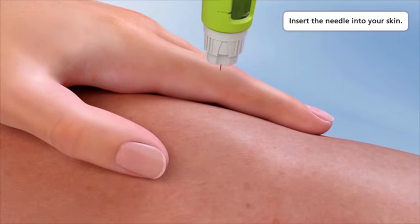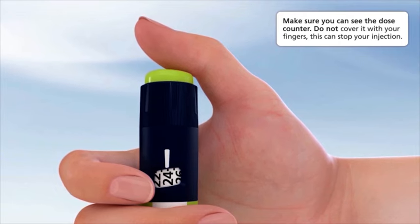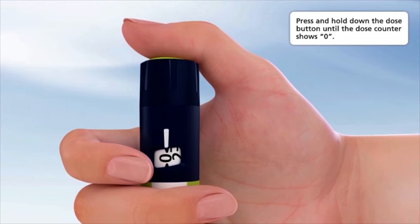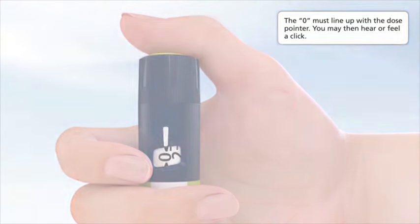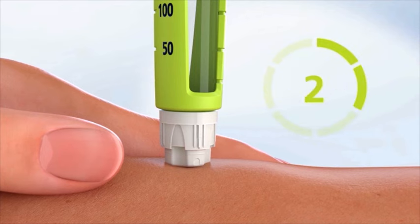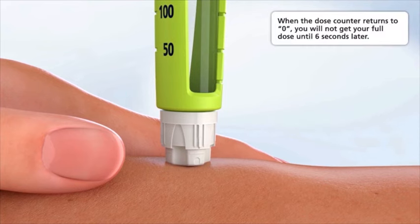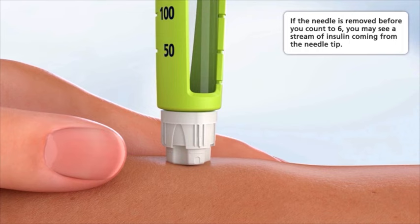Insert the needle into your skin. Make sure you can see the dose counter — do not cover it with your fingers, as this can stop your injection. Press and hold down the dose button until the dose counter shows zero; the zero must line up with the dose pointer. You may then hear or feel a click. Keep the needle in your skin after the dose counter has returned to zero and slowly count to six: one, two, three, four, five, six.